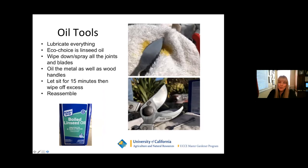When finished cleaning and sharpening, oil your tools. Lubricate everything — linseed oil is a great way to go, though a lot of people also use WD-40 or machine oil. Wipe down and spray all your joints and blades. Oil both the metal and the wood handles — but before oiling wood handles, sand them down first to get the splinters off, get it smooth, and then apply the linseed oil. Let things sit for about 15 minutes, wipe off excess, and reassemble.